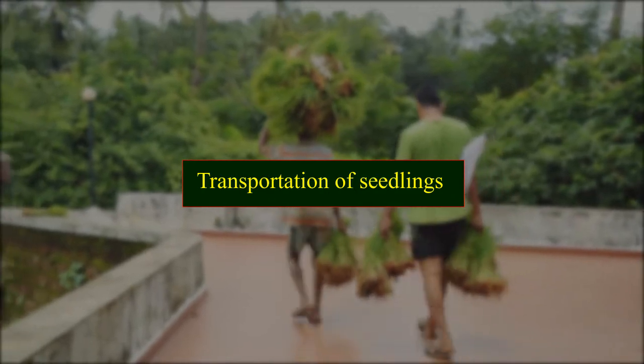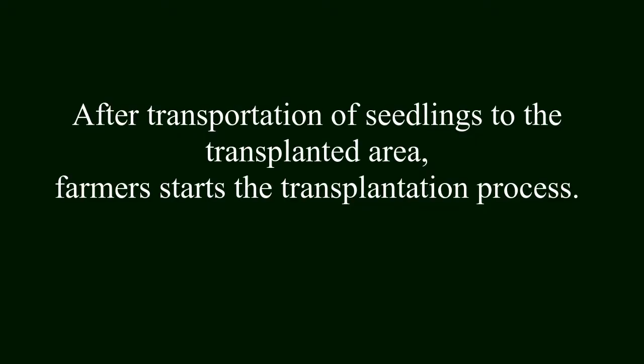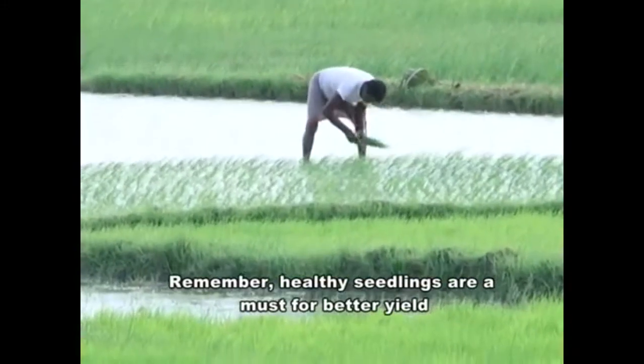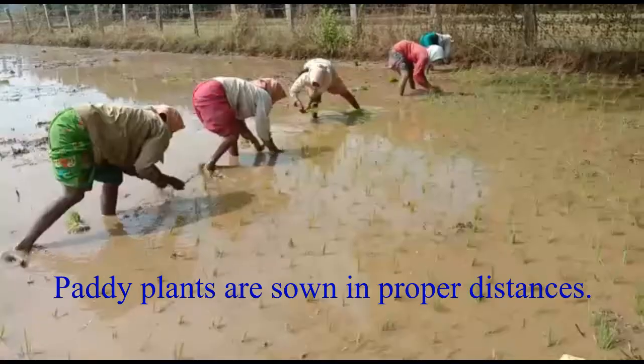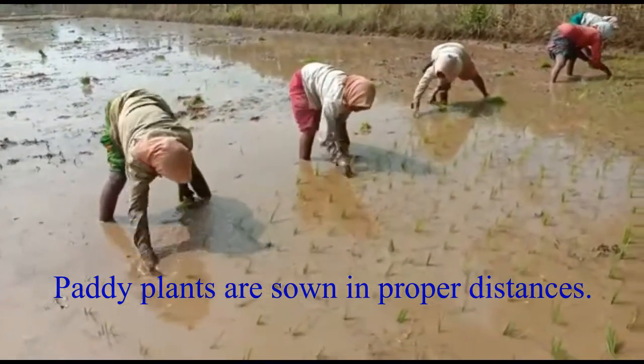After transportation of seedlings to the transplanted area, farmers start the transplantation process. Remember, healthy seedlings are a must for better yield.